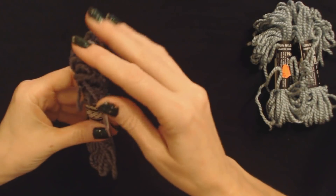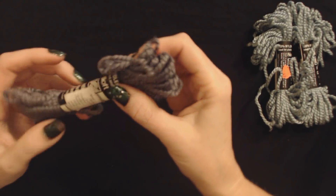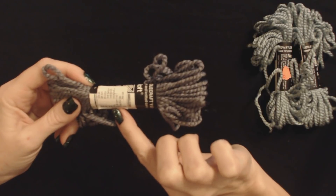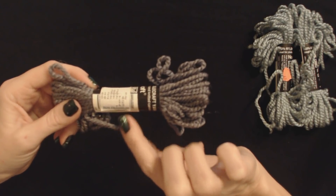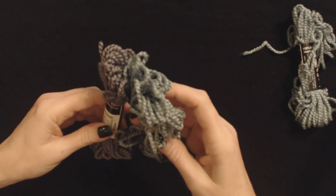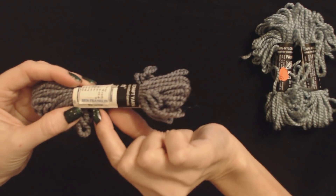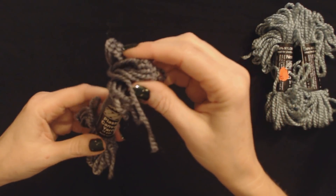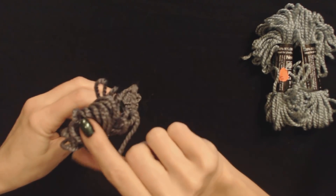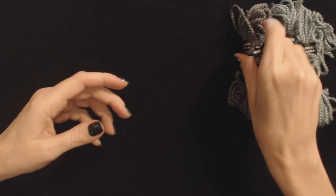The next one is more of a gray color, and it's made by the same company, Needle Loft. It looks like this one has a different price tag on it — but it's the same price, 49 cents. And it's from one of the Ben Franklin stores. This one is still kind of a blue color, but it has more gray in it. The color is stated as number 33 denim, and it's also 10 yards, made in the USA. I think I like this color a little bit better than the first one.